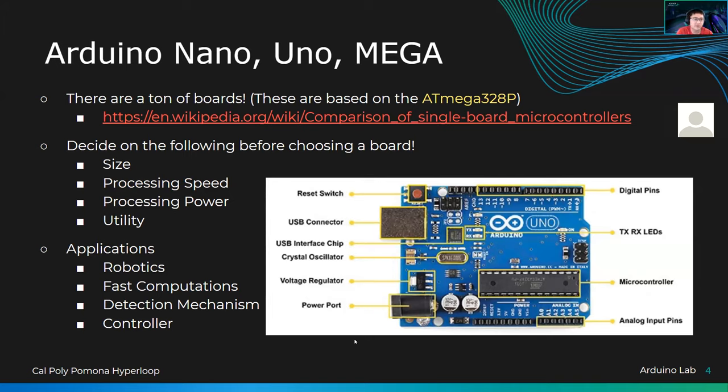The Arduino Nano, Uno, and Mega are the basics of the Arduino board. If you click the link, it'll take you to the Wikipedia page of single-board microcontrollers — the official name for these. They have a microcontroller on them but are tools to access the microcontroller. I've put the title in order from lowest to highest processing power and from lowest to highest GPIO pin count.